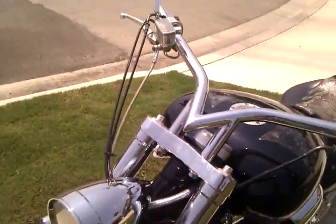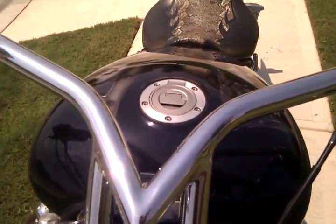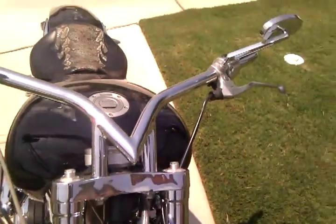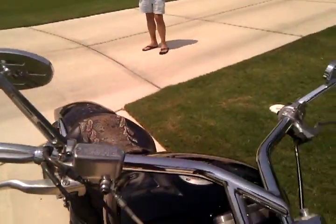Custom headlight. Everything's been chromed on the motorcycle. The handlebars have been hand-bent with internal wiring — you can't buy those, those are hand-welded, again by Bukas Custom. And custom mirrors and grips, of course.